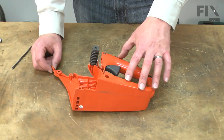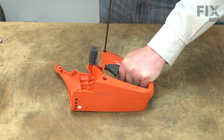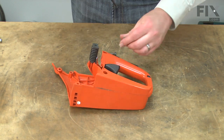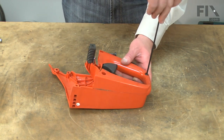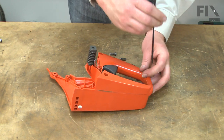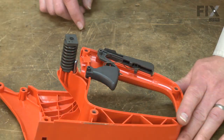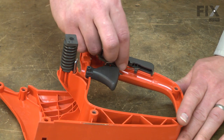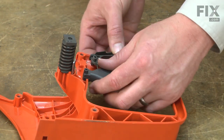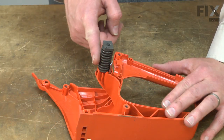Now remove the left side of the handle from the right side — it's secured with three screws. Now remove the trigger and the trigger lock. And now remove this isolator mount.